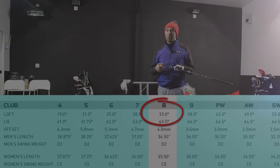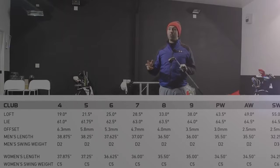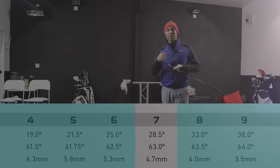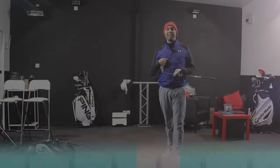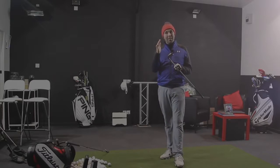That is super strong. Compared to a more standard 7 iron which would be 34 degrees, they've brought one out at 28.5 degrees of loft. That's a degree and a half less than the 6 iron that I have in my set. So how is it going to work? That's what I don't understand at the moment.